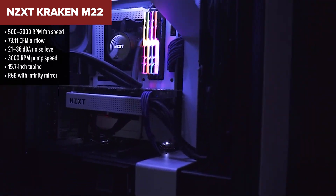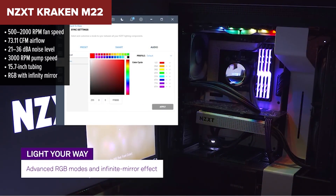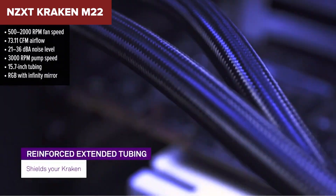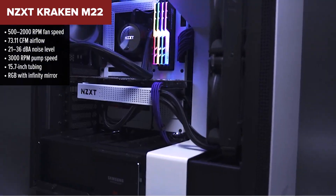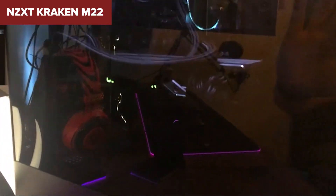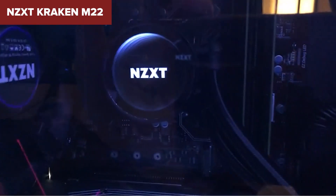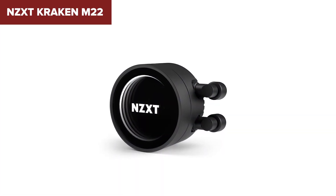In the middle of our ranking is the NZXT Kraken M22 — a bit of a mixed bag. It looks amazing and performs decently, but it's not without some headaches. The Kraken M22 features high airflow and a sleek infinity mirror design that's perfect for showing off your build. It's also CAM software enabled, letting you fine-tune performance and lighting, and you get reinforced tubing and a copper cold plate.